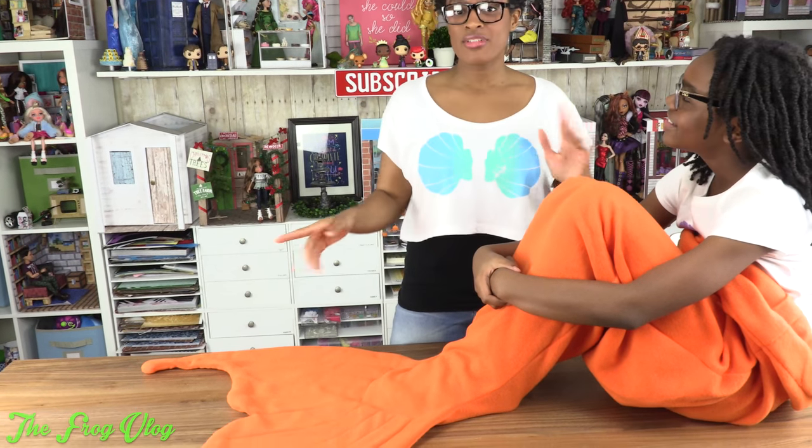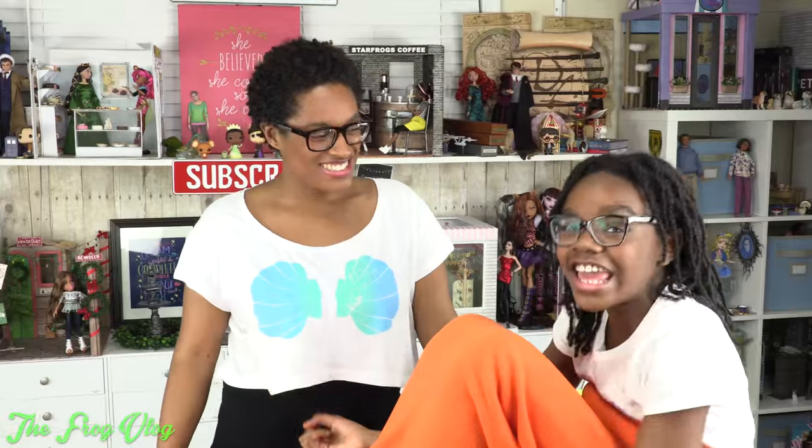This is an adorable, very simple project. The whole thing from tracing to sewing only took about 40 minutes. I love it because it's so cozy and it's perfect for laying on a couch and reading a book. And I get to be a mermaid! Thanks for joining us while we made our mermaid tail blankets. We'll see you next time on the Frog Vlogs!